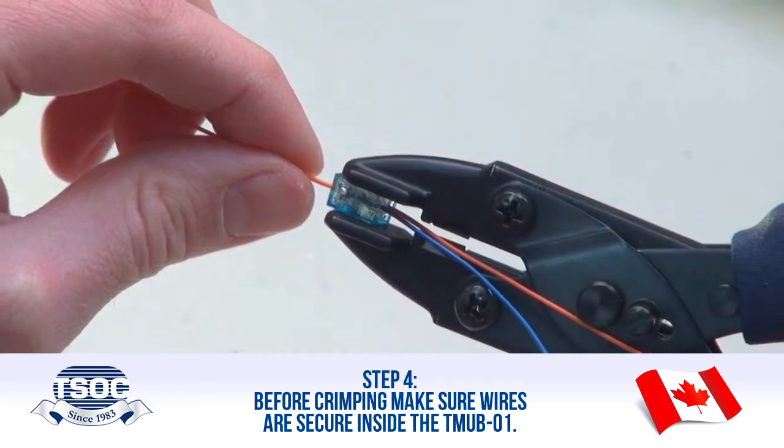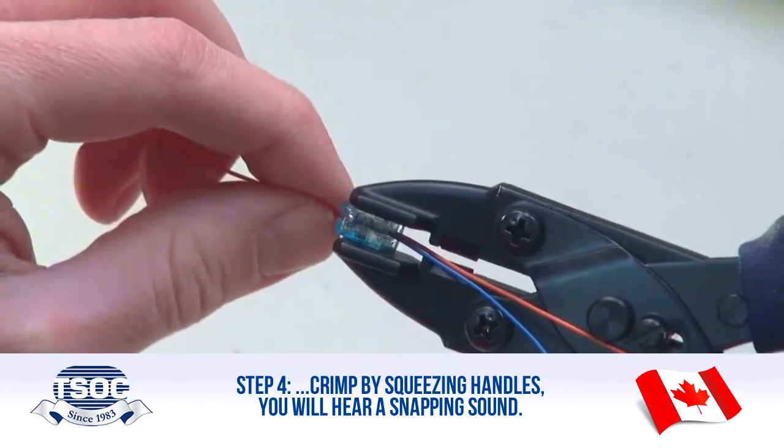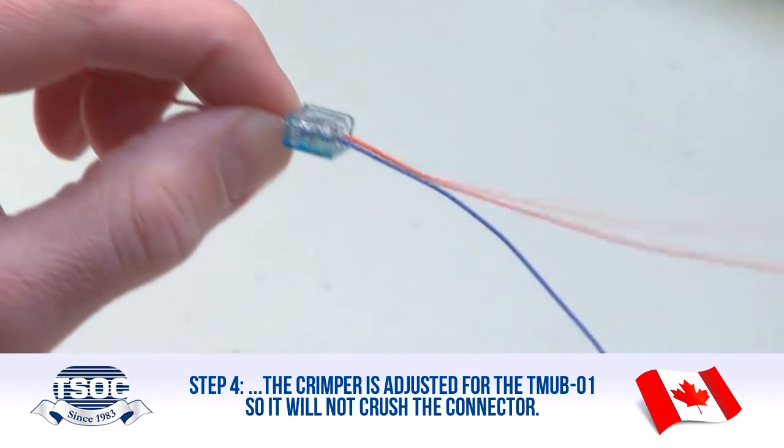Step 4: Before crimping, make sure wires are secure inside the TMUB-01. Crimp by squeezing the handles — you will hear a snapping sound. The crimper is adjusted for the TMUB-01, so it will not crush the connector.